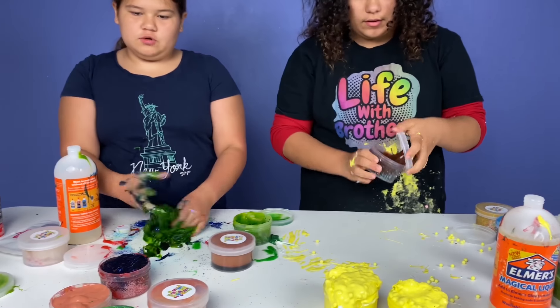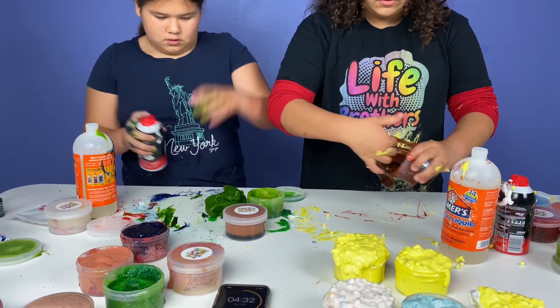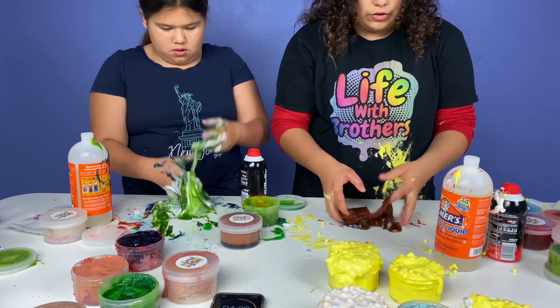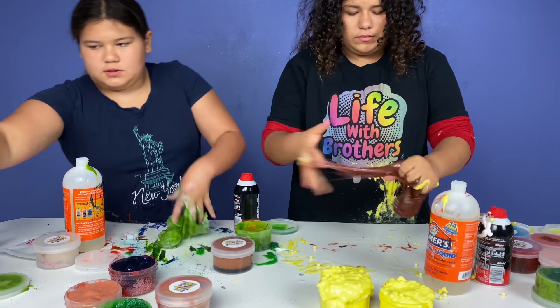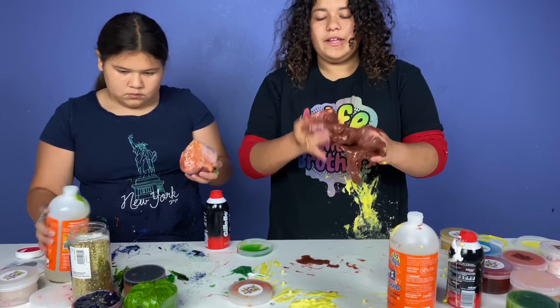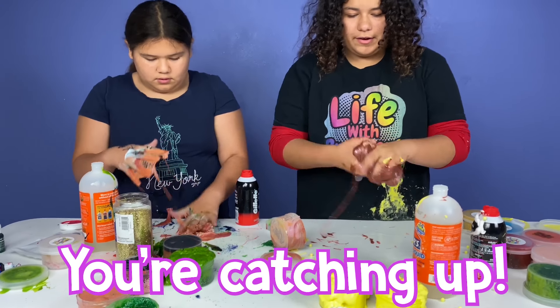Fixed five already! You only fixed two more. I just added activator to this one because it was very sticky. I have to make this one fluffy — it has a really nice blue glitter, so I think I'm gonna add the holographic glitter to this one. I'm making this fluffy and it needs glitter. I think I'm gonna add gold glitter since it already has some. What color is this? It's like burgundy. How many have you fixed? Four. Okay wow, you're catching up.